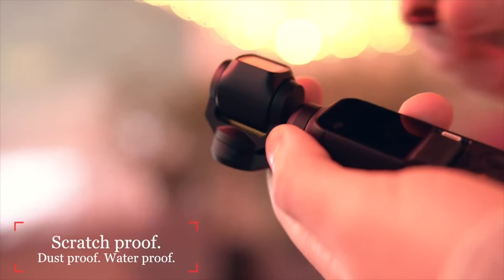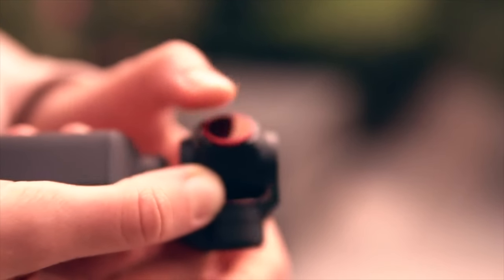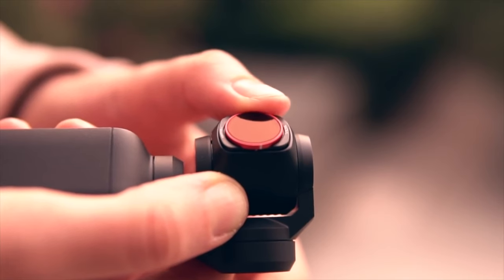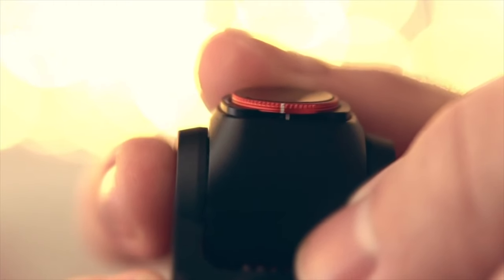These are held on by tiny magnets on the back and they just pop right on there — no problem at all. They take up no additional space. They're so small, in fact, that you can put the Osmo in its case with the filter right on it, no problem. On each of these polarized rings there is a white mark, and there's a corresponding white mark on the base so that you can line them up and know where you stand.